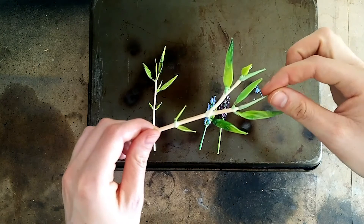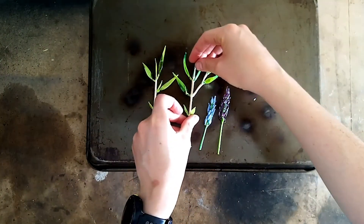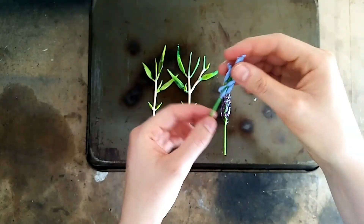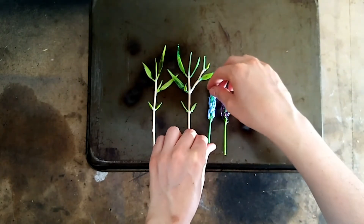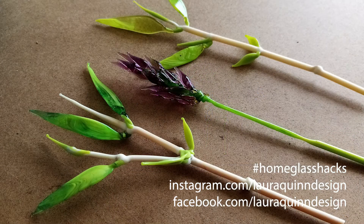Here we have it — a few samples of what you can make at home using your chef's torch. Thanks for joining me today to try this Home Glass Hack, and if you give it a go at home and upload it to social media, use the hashtag #HomeGlassHacks.